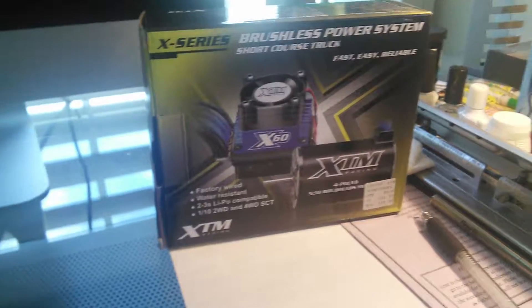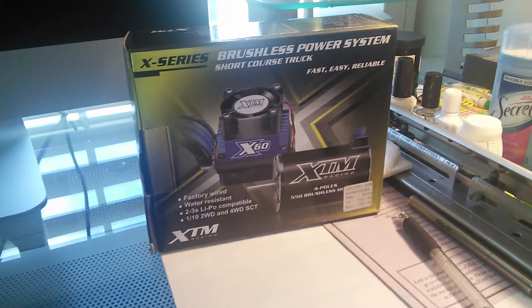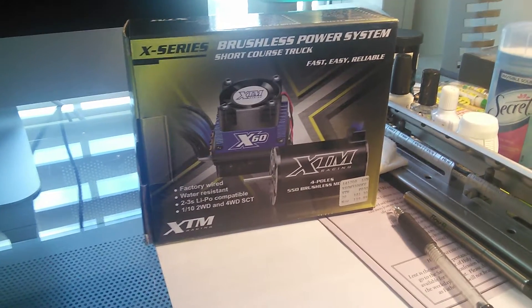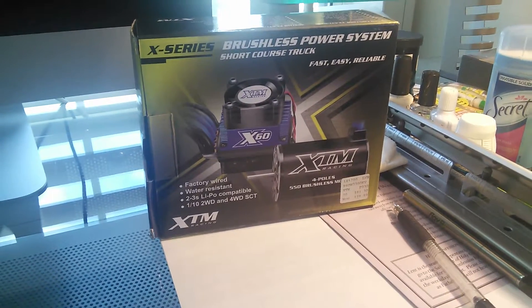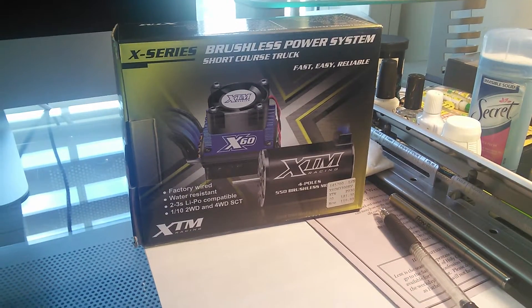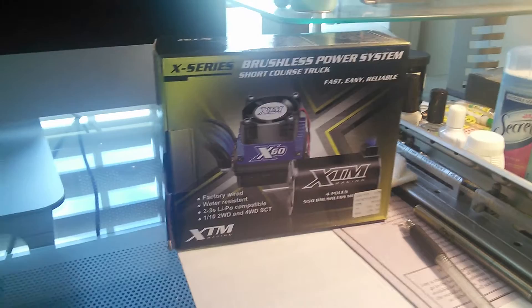Hey, what's up guys, Gorilla Bear Tech back at you again, this time with another RC product review of a brushless system. This is compatible with most hobby-grade electric RC cars, trucks, you name it.